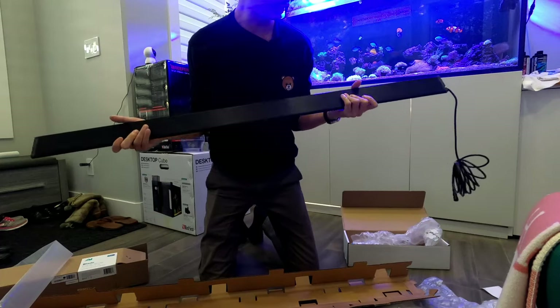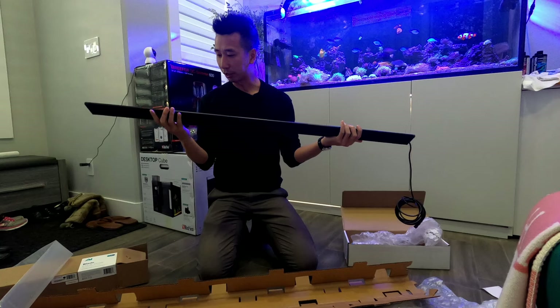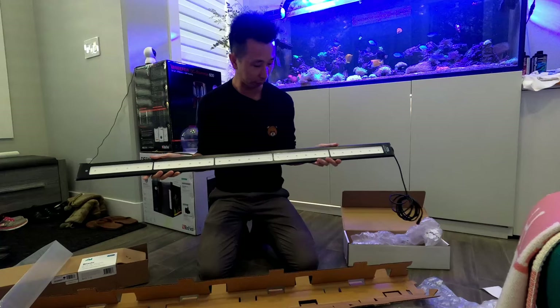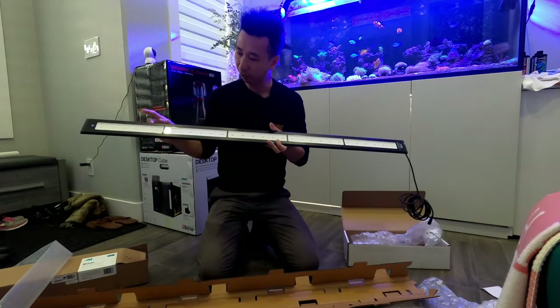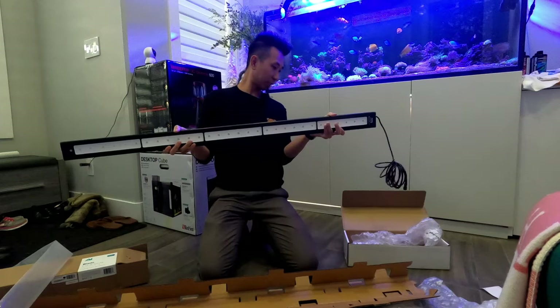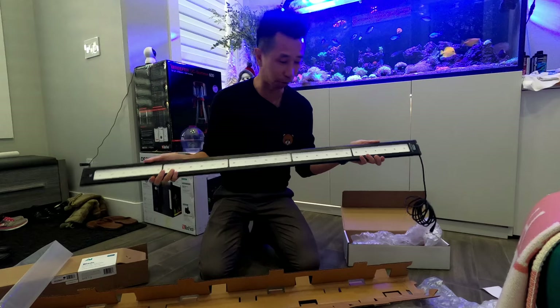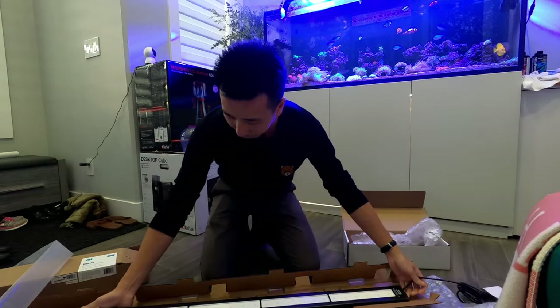This thing has some weight to it — feels really sturdy. It looks good, got a nice heat sink on it. They don't need any fans, so they just have passive cooling — they cool off via the heat sink. There are five different modules on it. Feeling solid and looking good so far.